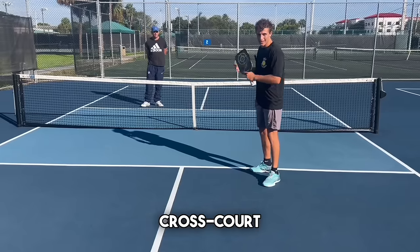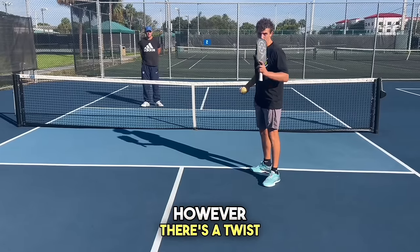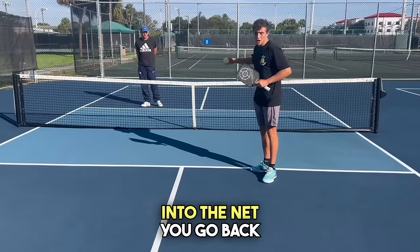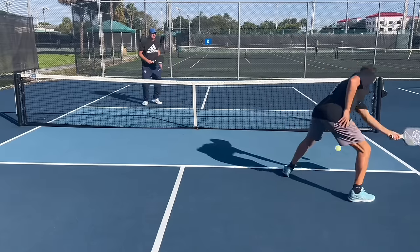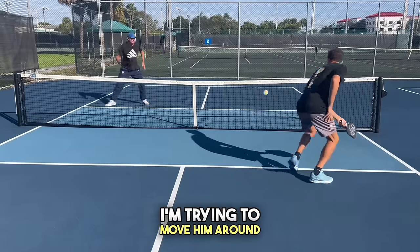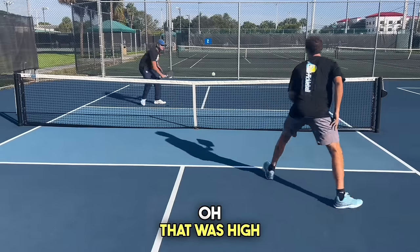Now we're going to move on to cross court dinking. We're going to play games to five points. However, there's a twist with the scoring — whenever you hit the ball into the net, you go back to zero. We're going to play best two out of three. I'm trying to move him around, and no speed ups — it has to be a dink.